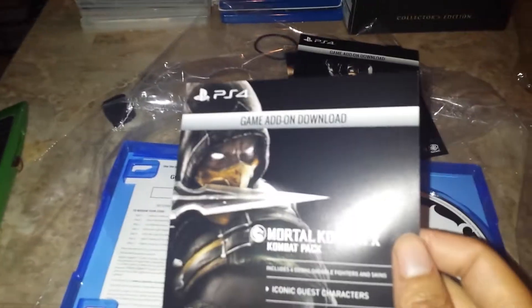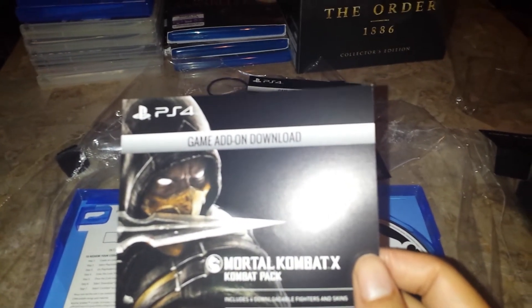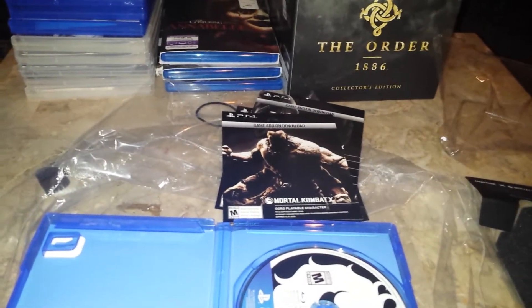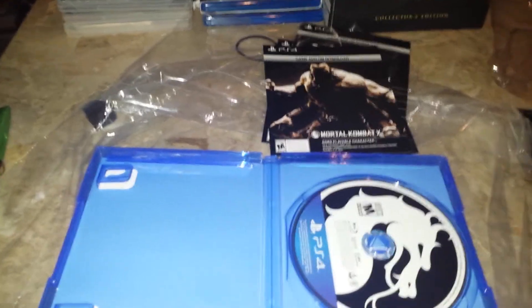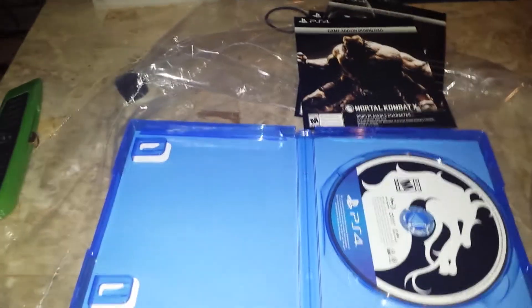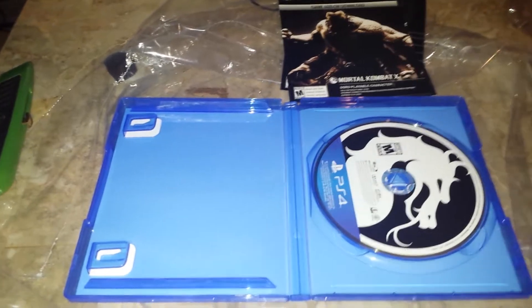The comic pack. I can't show that all. Oh that's cool — I don't have to worry about the season pass. So I automatically get the guest characters. I will be getting Jason, Tremor, Predator, and Tanya. That's cool. And Goro. Oh I got two Goro codes! It looks like I got two Goro codes. If you guys like this unboxing, share it and subscribe. The first person to comment on this video will get my second Goro code that I had pre-ordered from GameStop. I'll definitely let you guys know in the description of this video.